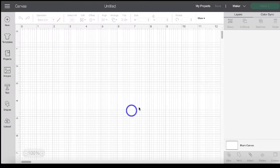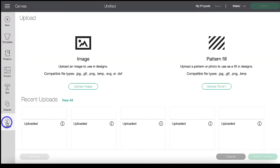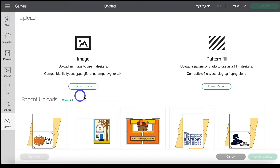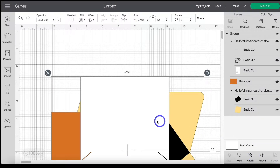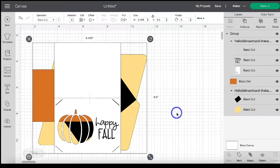Now that we have a new project in Design Space open, head to Upload and upload the image. If you need help, there's a card link right at the top on the right-hand side. Once you've uploaded your image, click that image and then click 'Add to Canvas.' It'll bring our file into Design Space.